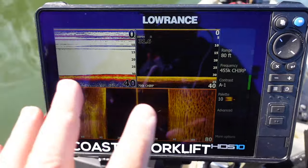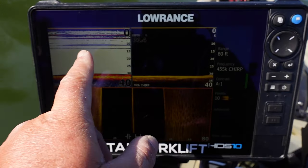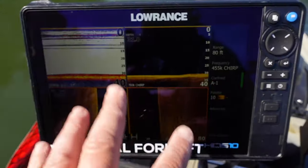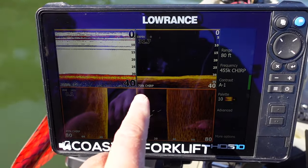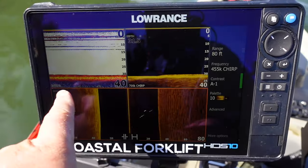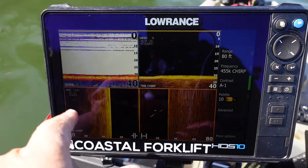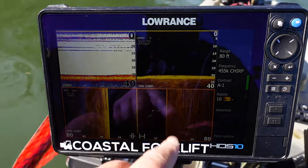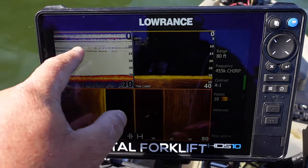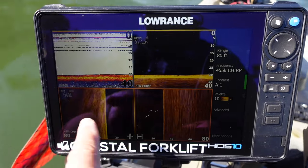Let me show you how I have this set up. I've got my side scan down on the bottom, I've got my down imaging, and I've got my regular sonar. Always pay attention to the depth and the speed - that's why I have those overlays. If you're looking at images online, always pay attention to how fast they were going. This long straight line is interference underneath the boat - I'm not moving at all, that's why you see that long straight line.